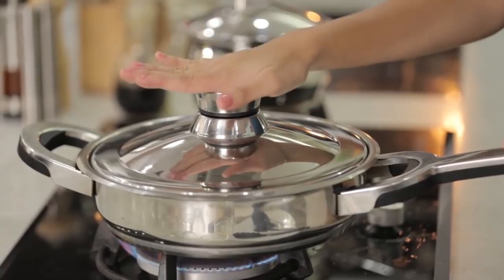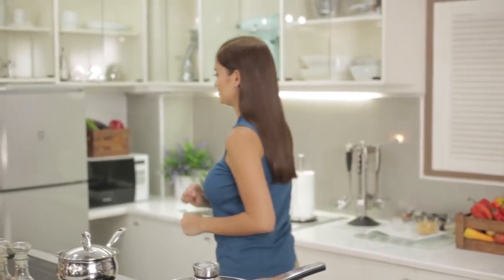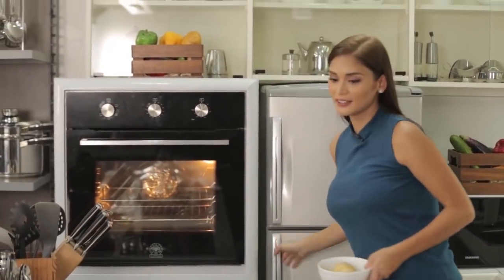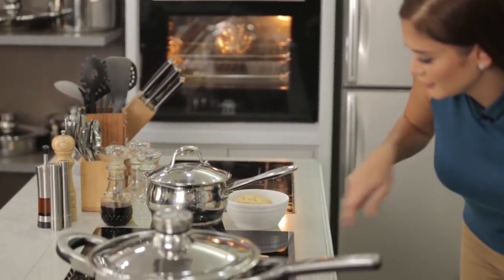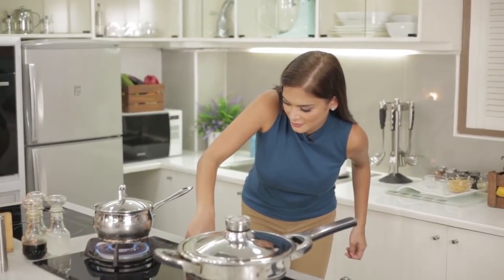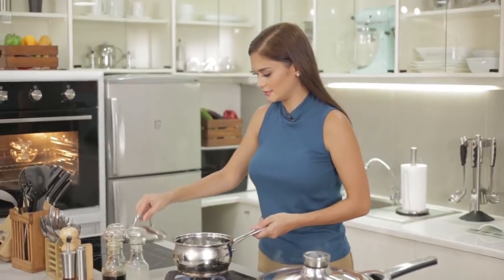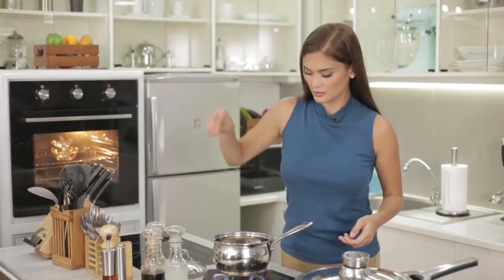While we're waiting for that to cook, let's now boil the potato for our mashed potato. Potato check, hot water check. And I will let this boil for a few minutes.